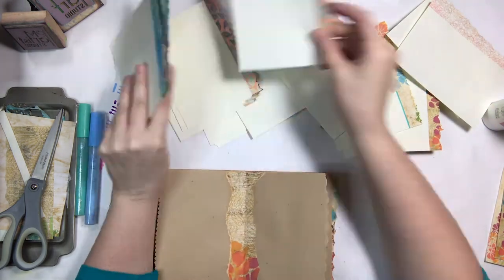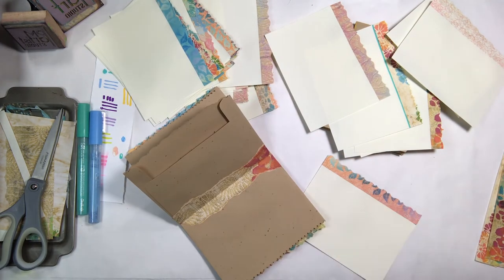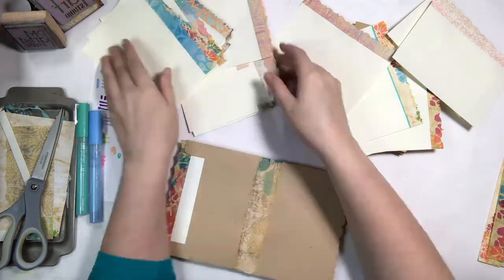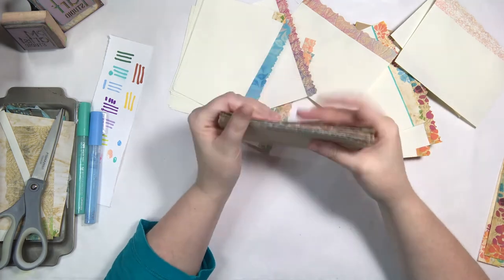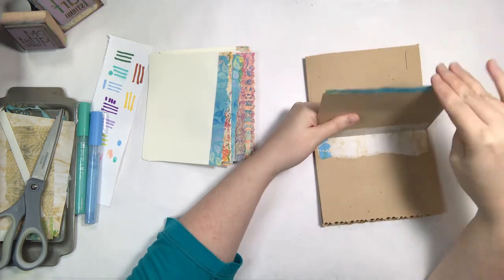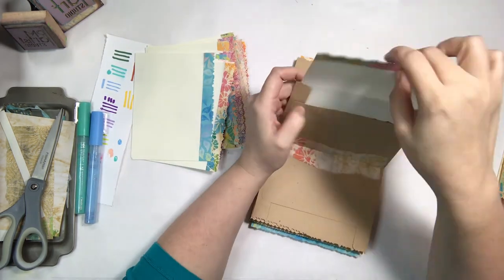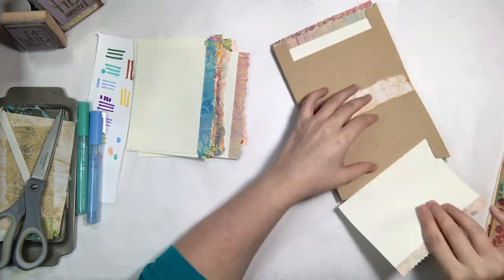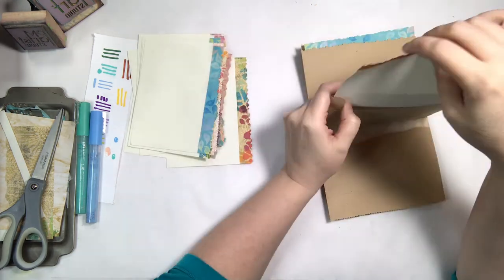Then just picking different ones to stuff in each little pocket of the three journals. And that is the rundown of how to create the four inserts from an 8.5 by 11. In the next video, we will probably be showing more of the ephemera that's going inside of it — little postcards and maybe even decorating some pages. So stay tuned for that.